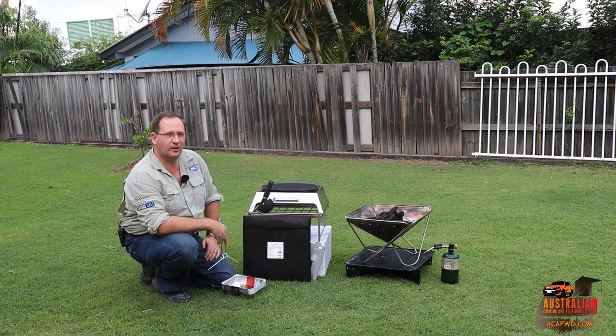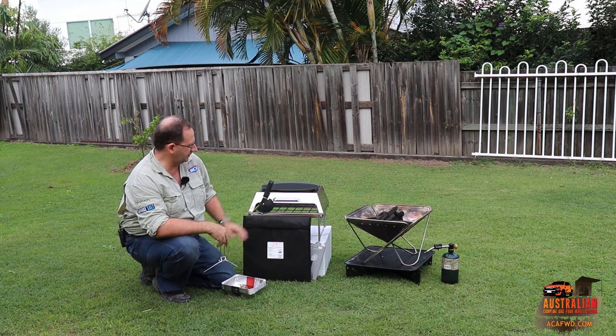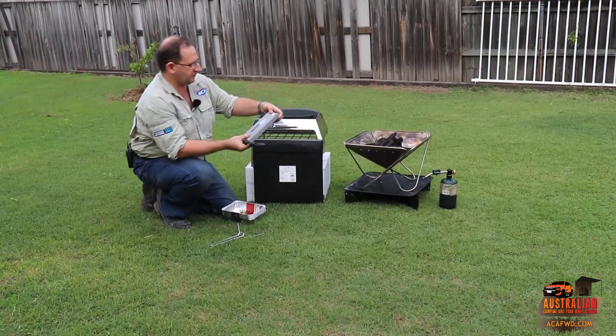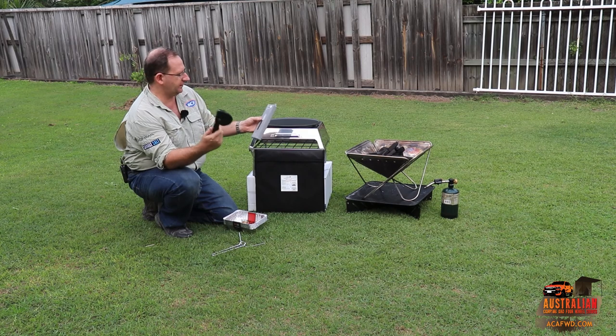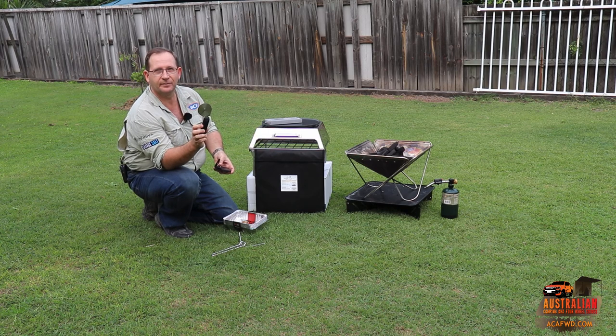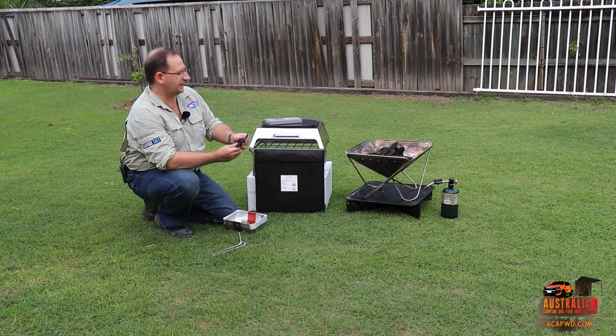We're going to get the fire pit going in a while and we're going to put the pizza oven over on top there and let it all heat up. Something else we've got — what do you call this guy — the pizza cutter essentially. And I was really impressed with the quality of this. They've got this little leather pouch that comes with it, and inside there is your pizza cutter. We'll use that tonight to cut up our pizzas. It's not like just your standard run-of-the-mill bits and pieces.